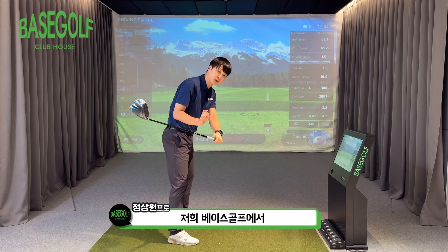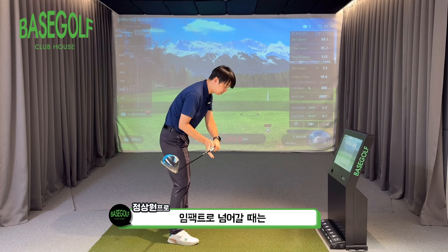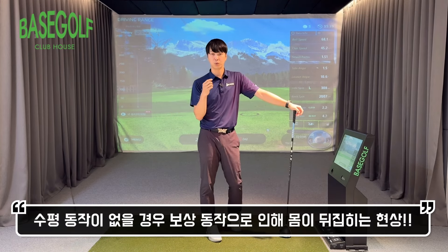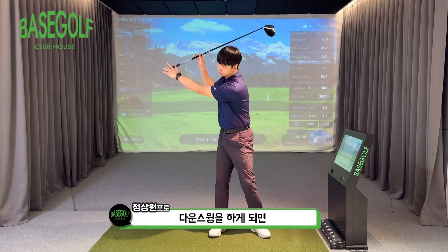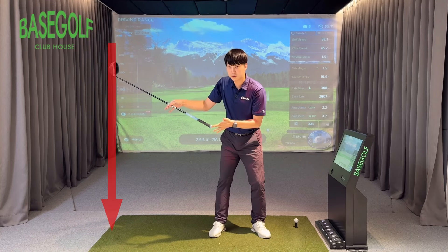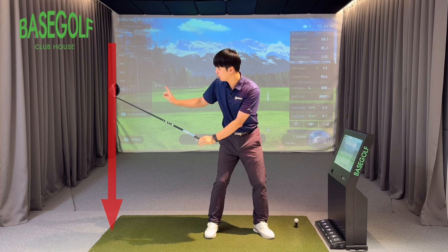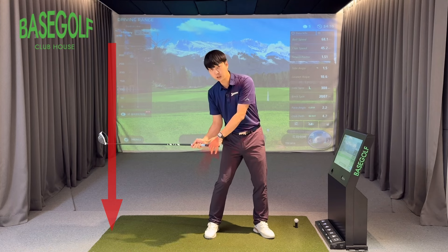When we do the backswing and downswing, we talk a lot about horizontal force. But when you fail to generate this horizontal force, your body can flip over as a compensation movement. When you backswing and then downswing, the club's movement becomes very vertical — it drops straight down.